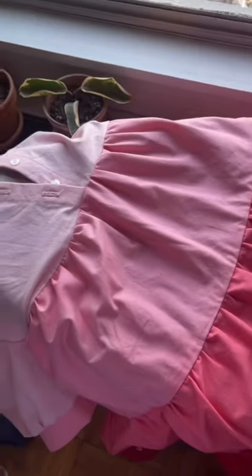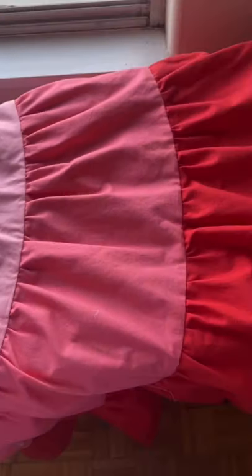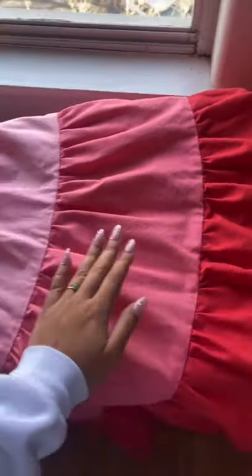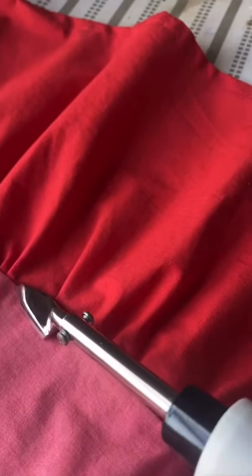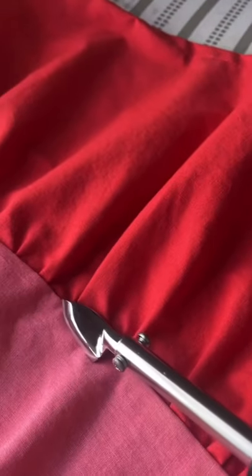For example, if I tried to press the seam with my regular iron I would completely crush the gathers on either side of it. So that's when I pull out my mini iron and I'm able to get right in there. It's just great for those hard to reach places.